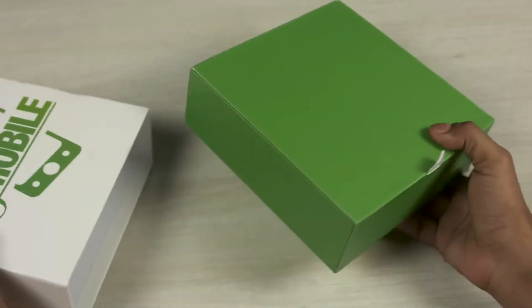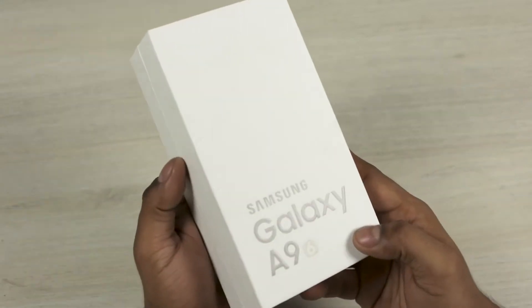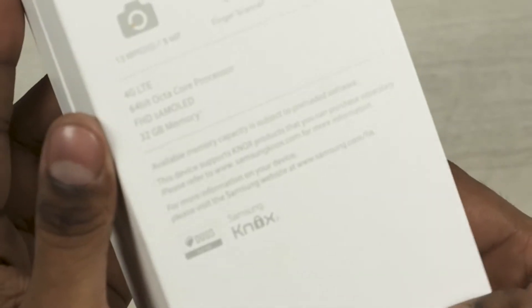Hey guys, Ash here from C4ETech, and today we've got the Samsung Galaxy A9 with us. In this video, let's go ahead and unbox it and take a quick look inside.